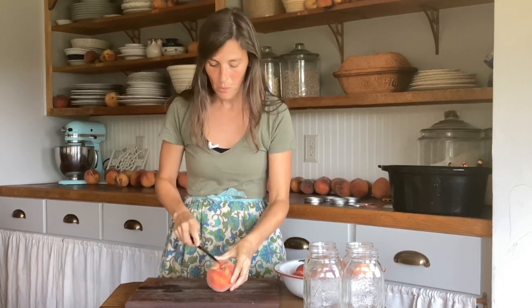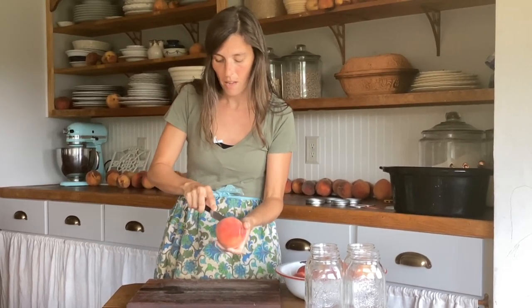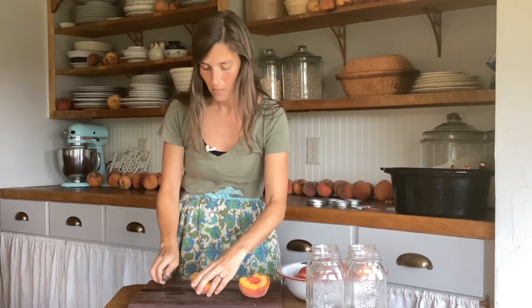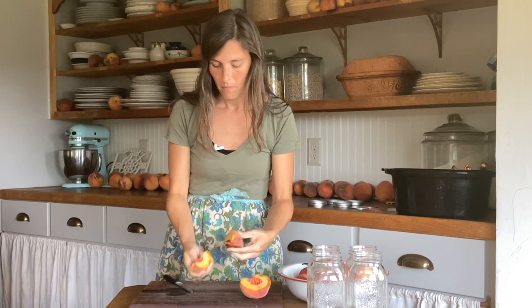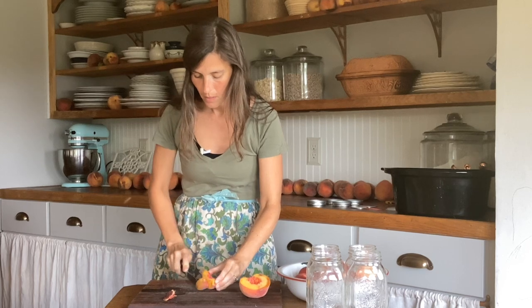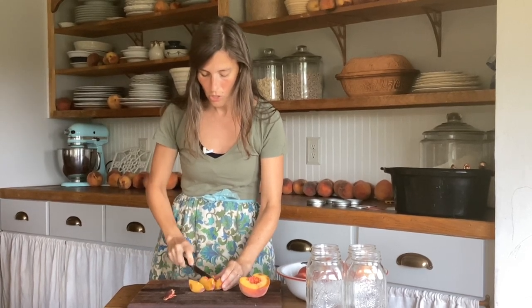So the first thing we're going to do is cut this peach in half so we can get the seed out — this one seed — and we'll cut it one more time, pull that seed out, and I'm just going to cut them in wedges to put in the jar.